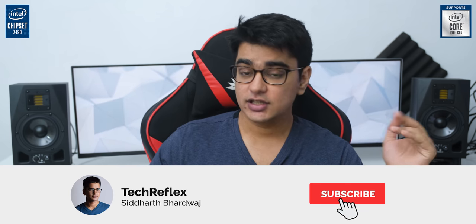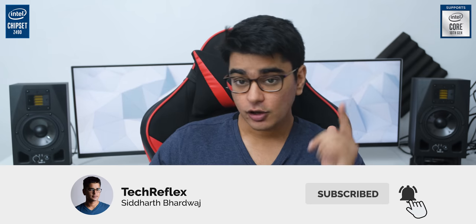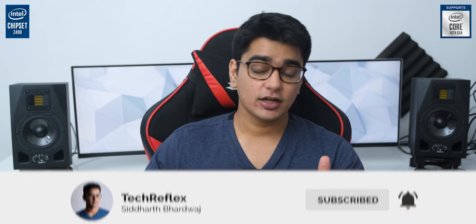By the way, make sure you are subscribed to the channel with the bell icon, because we are going to have even more exciting stuff on the channel soon, and it will be really awesome to reach 50,000 subs by the end of this year.